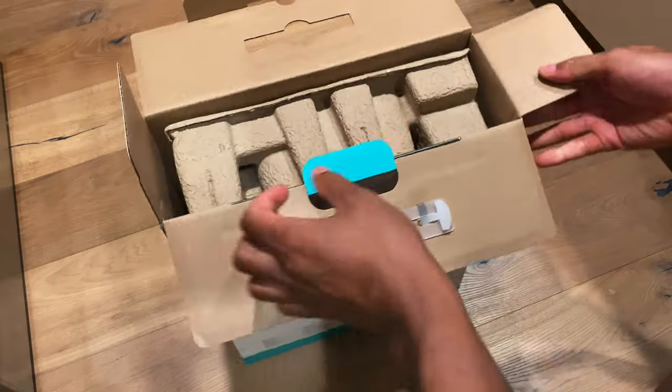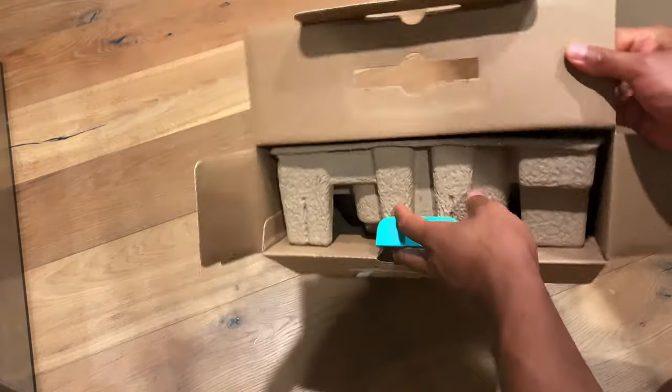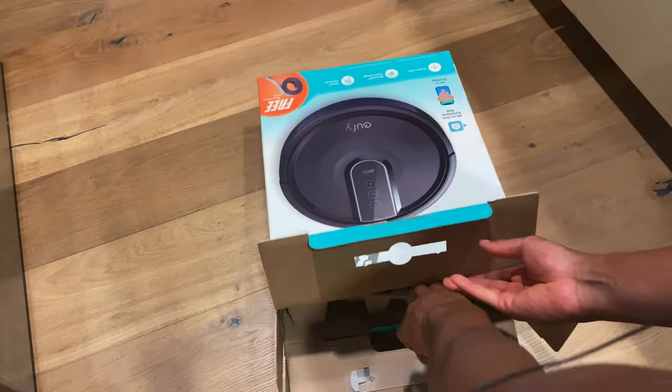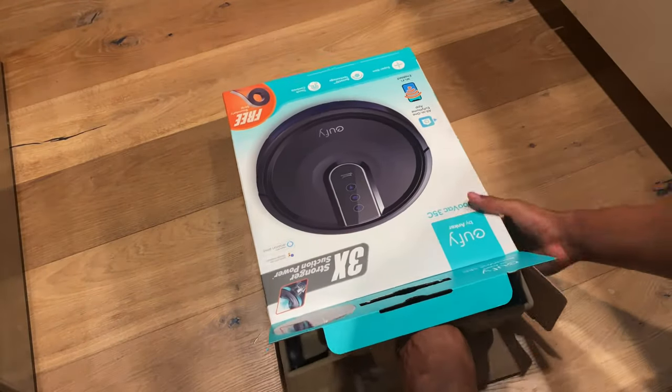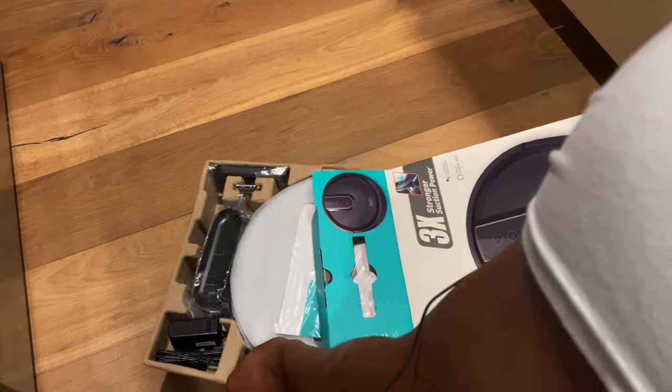It comes in a rather small package as opposed to some other robot vacs. I'm going to open up the top like that, lay it down flat, and slide it out without making a big mess of it. So I slid it out.